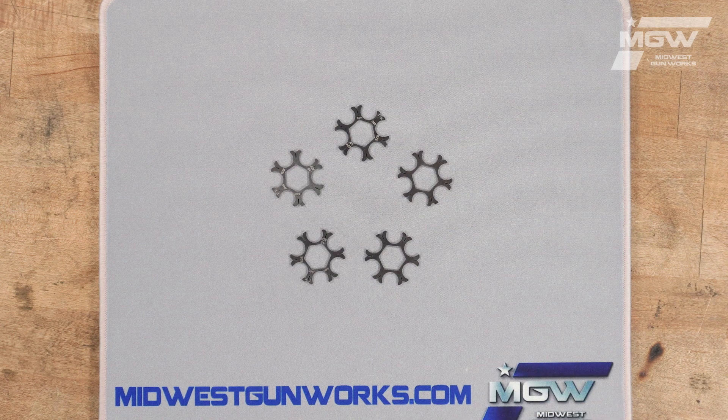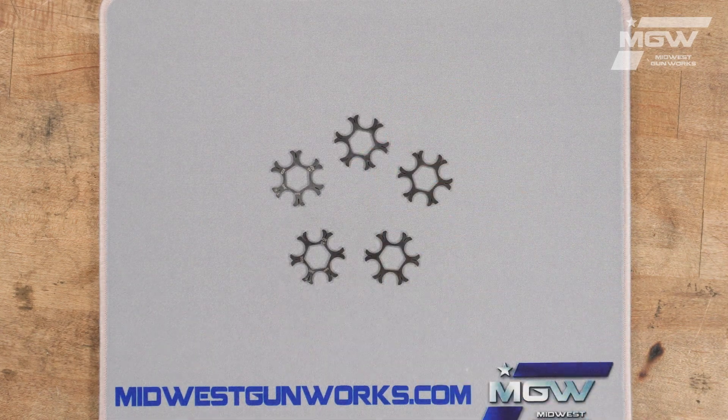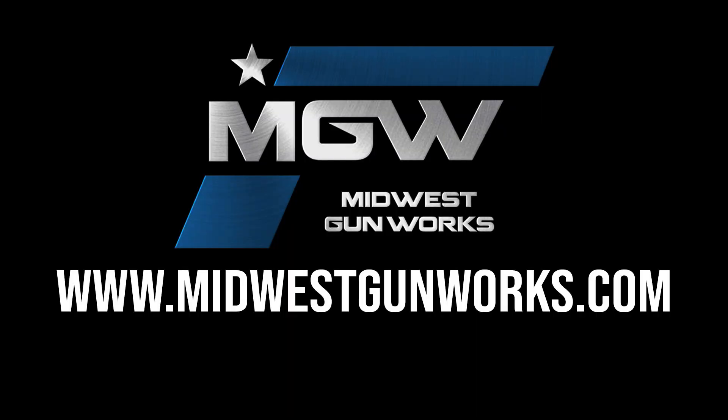The TK moon clips are sold as a five-quantity package. You can find these moon clips and other TK Custom products by visiting our website MidwestGunWorks.com.